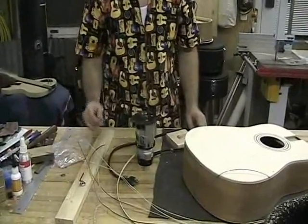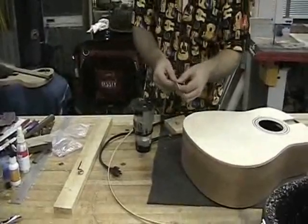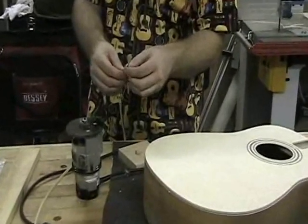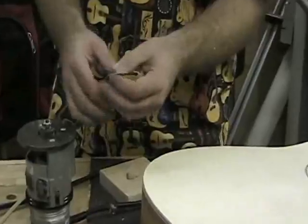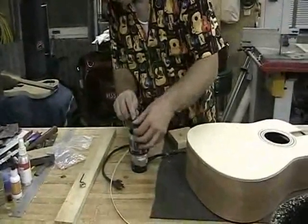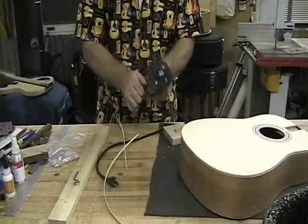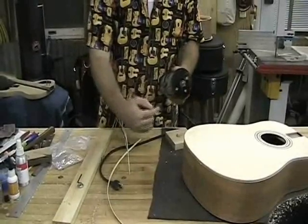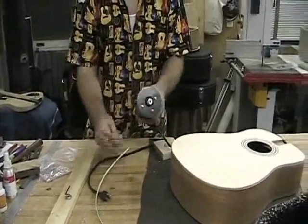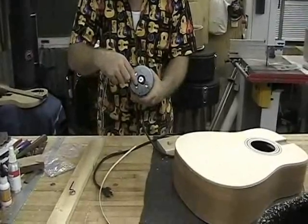It really depends on how many pieces of purfling you want to put on. In this case we have white, black, white, black, and white — five pieces — and we're going to be shooting for four. This is a very important adjustment: not just the binding bearing, but also resetting the height. Because if you maintain the same height you had for the binding and cut that much deeper on the top, the top will fall right in, and your guitar will have irreversible consequences. So we'll bring up the height of the router.